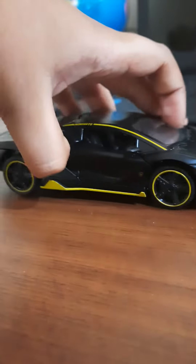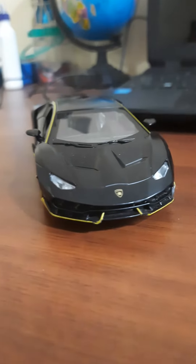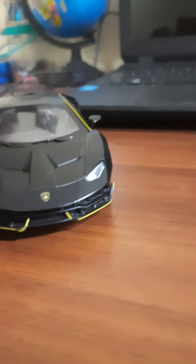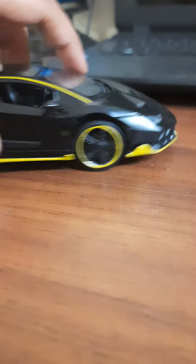I haven't shown you all the views yet — this is the back view, side view, and front view. I actually crashed it into a wall, that's why it's a little deformed. And if you press down on the front, the lights light up and a cool sound comes.